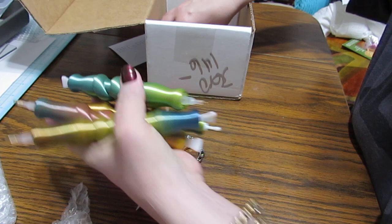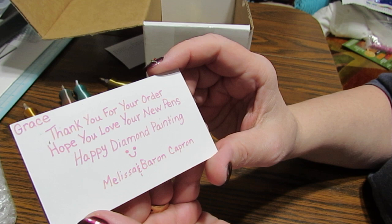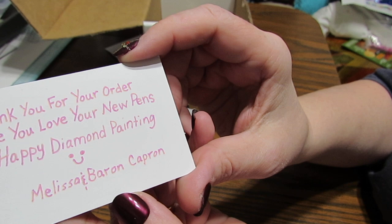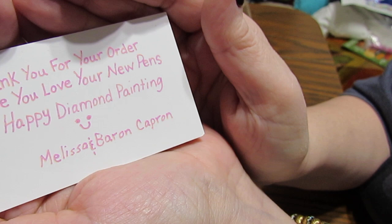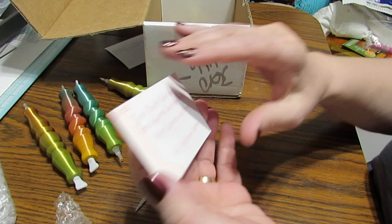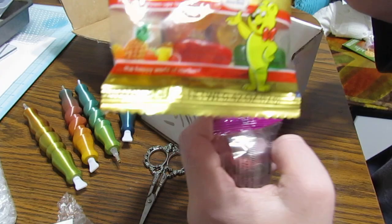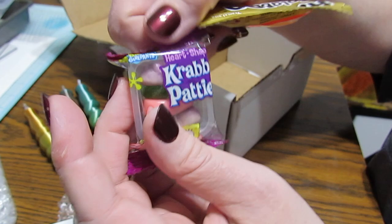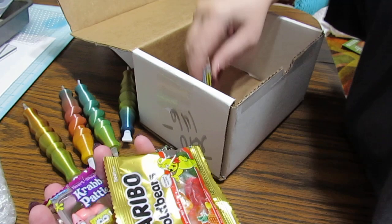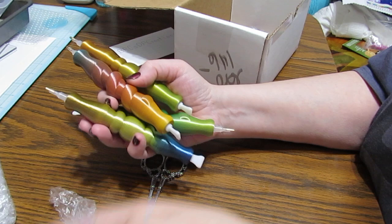There's a thank you note in here — what beautiful handwriting! It reads: 'Grace, thank you for your order. Hope you love your new pens. Happy diamond painting. Melissa and Baron Capron.' That was so sweet. And they've also got some more goodies in here — some stickers, some bears, Krabby Patties, and a Jolly Rancher. So this is a box full of loveliness. Thank you so much, Melissa and Baron.